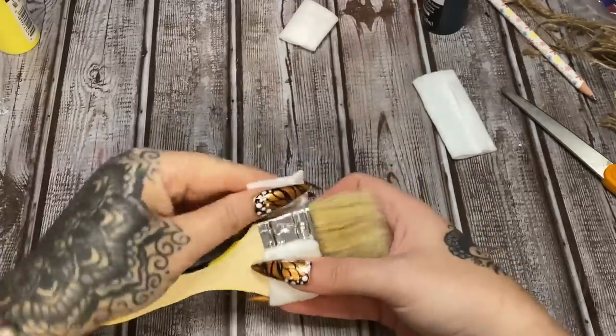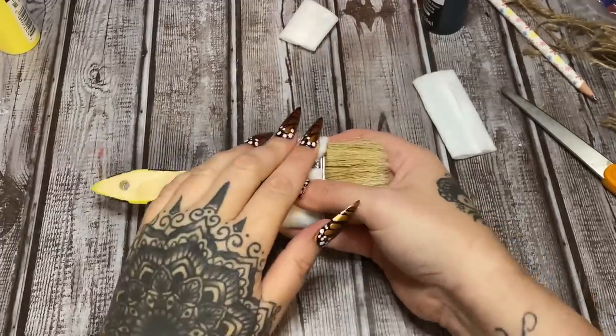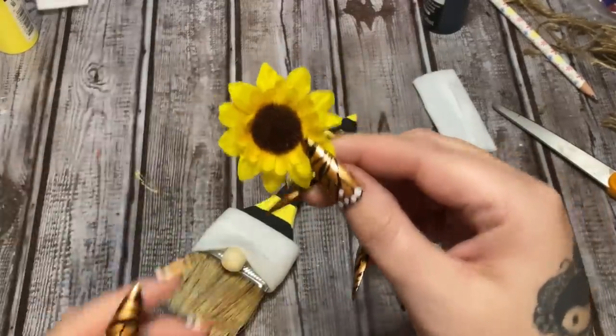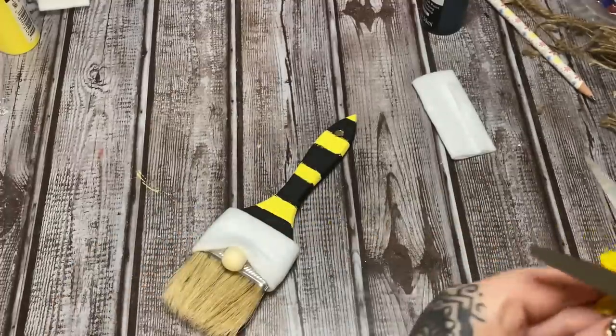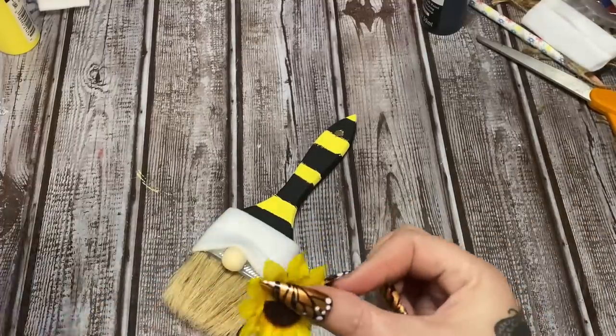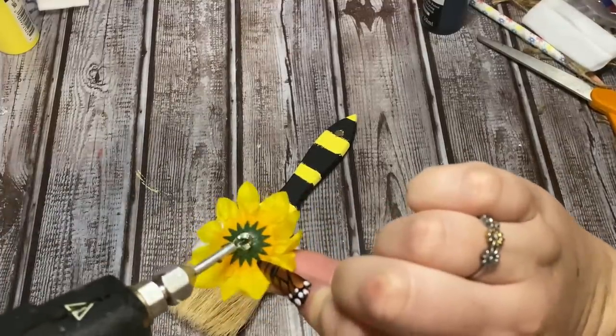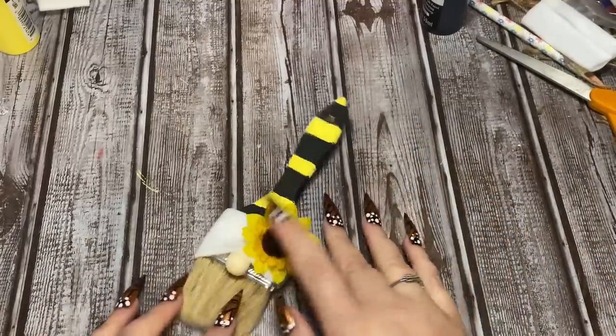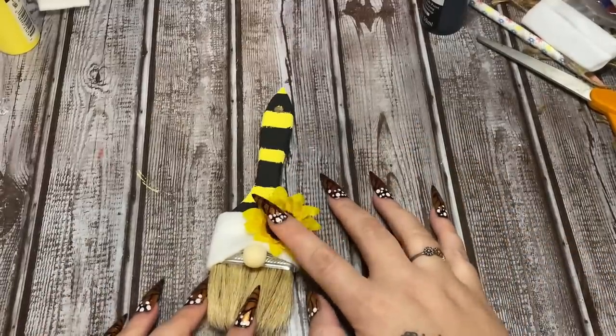Put some glue right here and fold that over and hold it in place. Now I have this little sunflower — it came off a bundle of sunflowers I believe from Walmart. I'm going to put a blob of glue there and stick it right on.